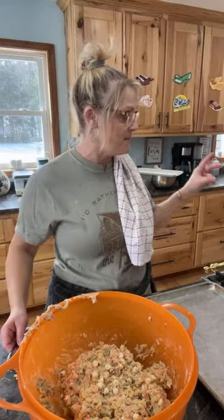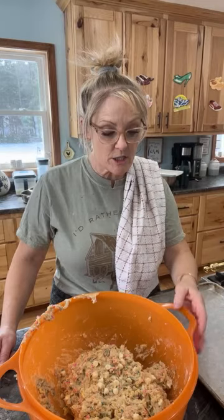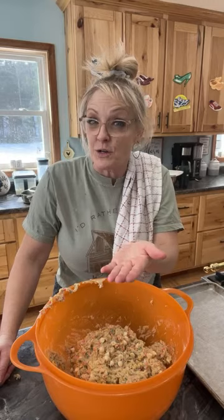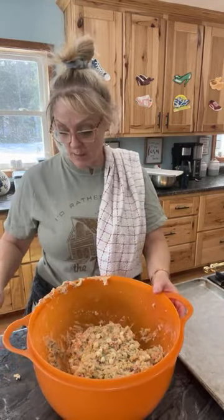So let's get these going in the oven. I preheated to 350. I'm going to do it for about 12 minutes. The trick to the cookies — and I know I've told you guys this before — is don't overcook them. When they start to brown, you want to take them out. Even though the centers might look a little undone, they may be done underneath, but the tops will keep cooking. So don't overcook them.